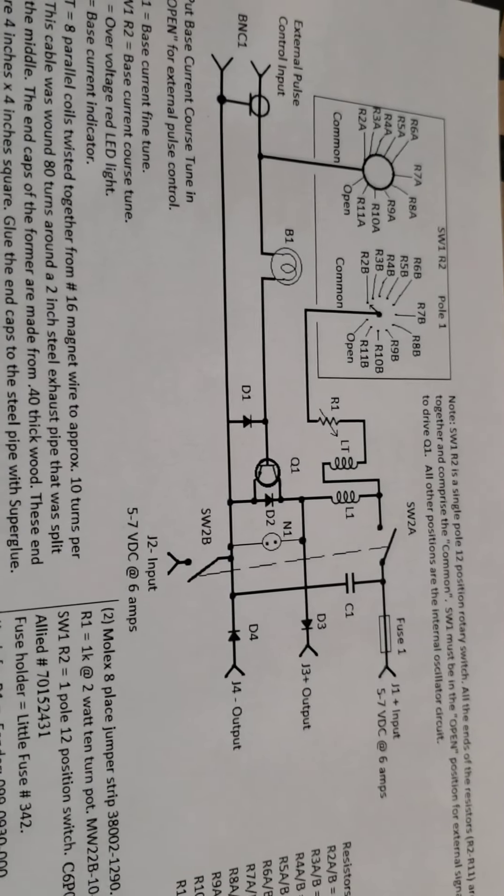What we have are the diodes — these are the flyback diodes: D1, D3, D4. D2 is a —